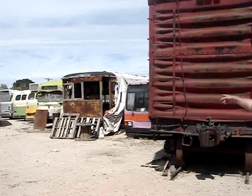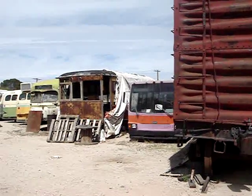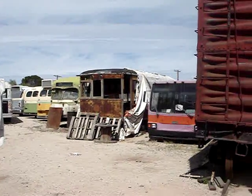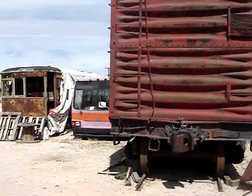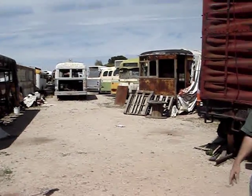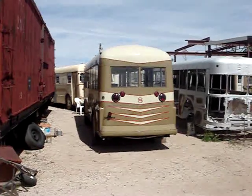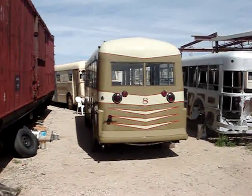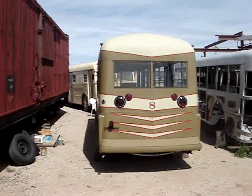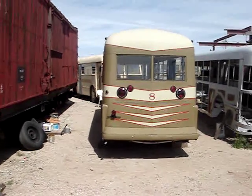Right next to it are a couple of trolley cars — you see the old rusty thing and the kind of green and cream one there. Those are maybe future projects or parts cars for our other trolley cars. And then back behind there, you see a whole bunch of other buses that maybe someday we'll get to restoring. But right now we just finished this nice-looking little bus here with a big number 8 on the back, and it ran in Bisbee in 1938.